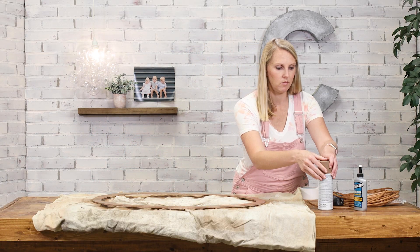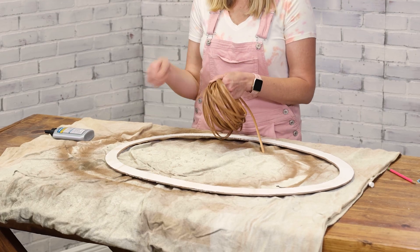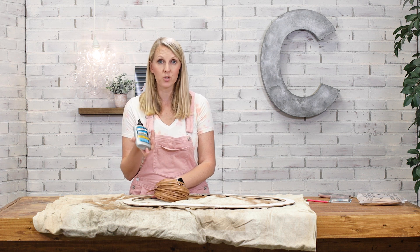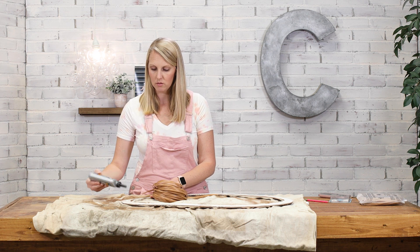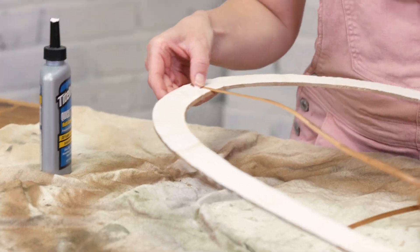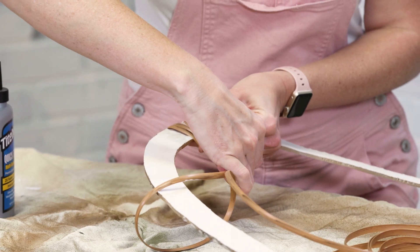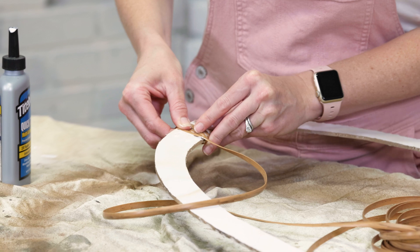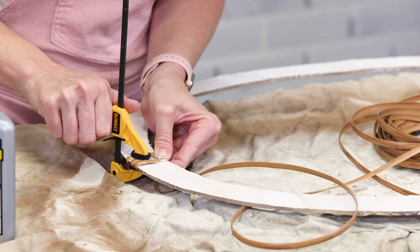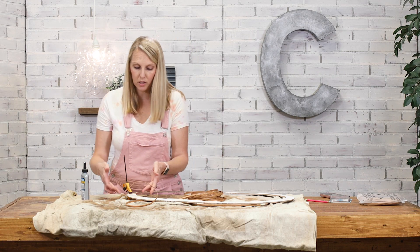I'm going to start with the frame face down so I can get a nice helping of glue on the back, wrap it a couple of times, and then clamp the cord so it has a solid start. I'm using this multi-surface glue. Getting it centered at the bottom of the oval — especially on this first part, you will get glue all over your fingers, so have a rag ready or work on top of a drop cloth. The first part is anchored.